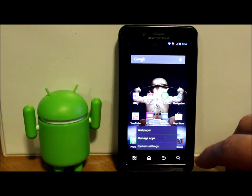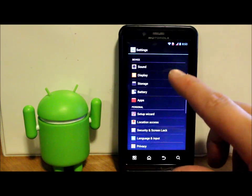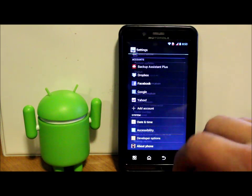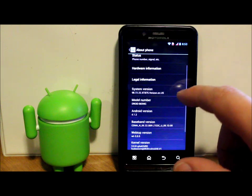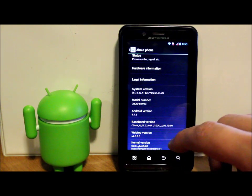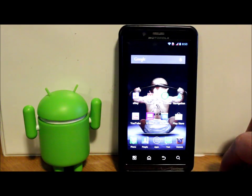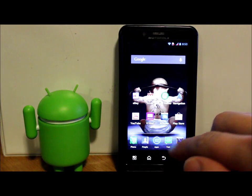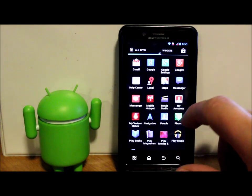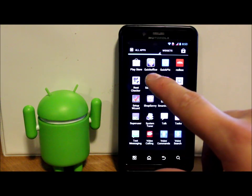Let me show you what I'm running so you're up to speed. Going into Settings, About Phone - I'm running 4.1.2 Jellybean on the Droid Bionic. You're going to need an app like SuperUser to have root permissions.